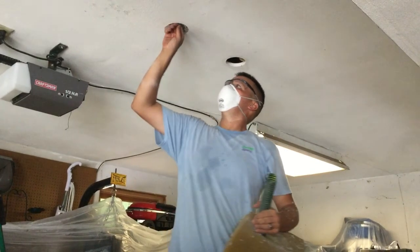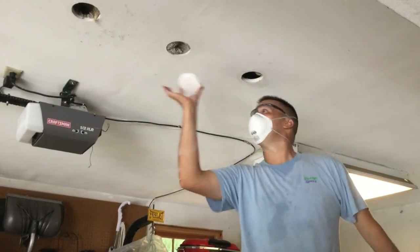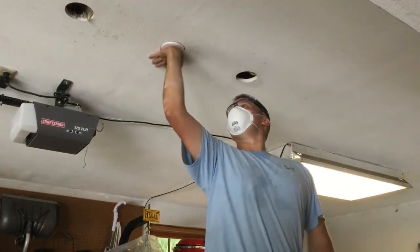Notice how tightly packed the cavity has been filled. A styrofoam insert is installed to contain the cellulose insulation so our tech can move on to fill the next hole.